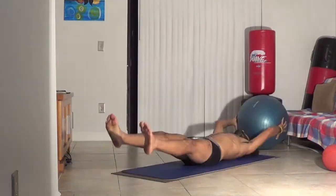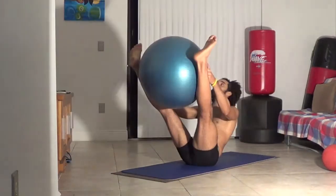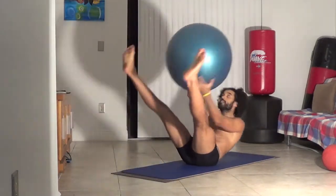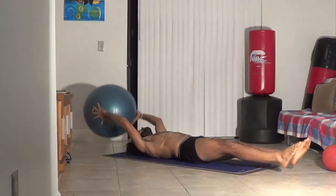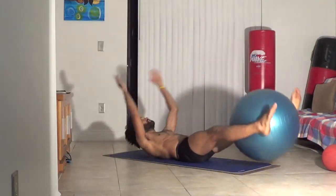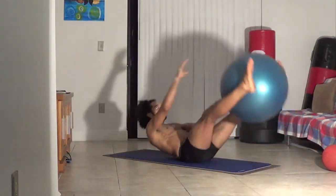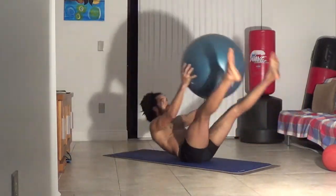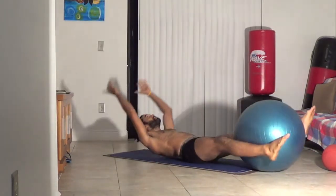Basically you're working your entire body, but the main focus is that center line — the core. Putting the ball between your legs works the abductors, and the weight of the ball works your legs and thighs. Remember to take your time. You can do it without the ball first just to get the form down. Form is very important — bad form means bad technique, and you can hurt yourself and develop bad habits.